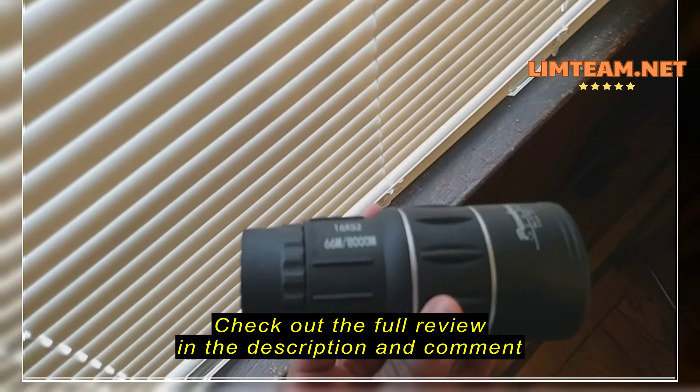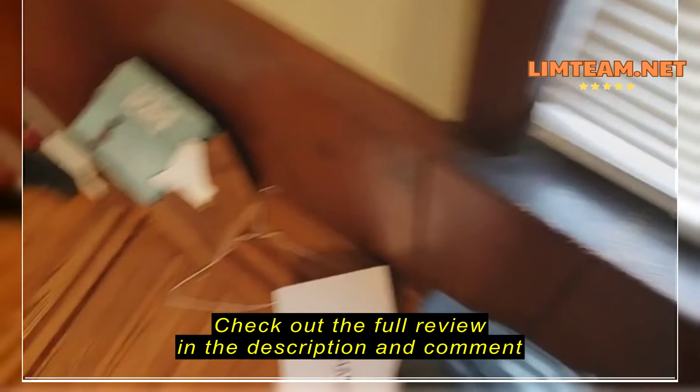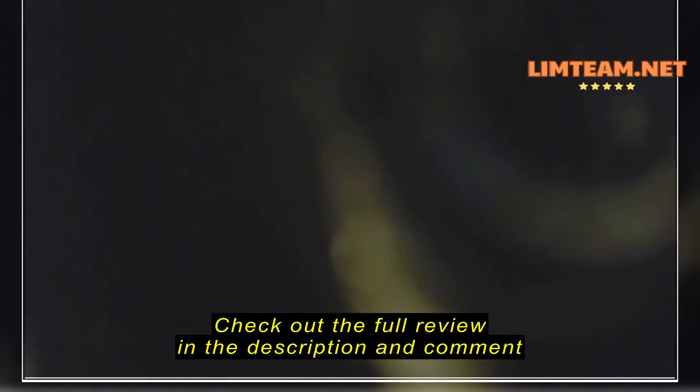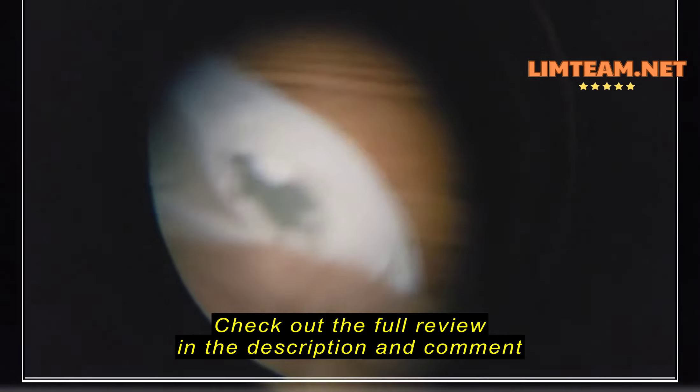I'm going to have you guys just get a feel for it, because I don't know if other reviews are doing this, but maybe you guys can get an idea of what the binoculars can show. So I'm going to point down to the shoes right here. I'm really close, so let's see how it looks in the binoculars. Let me grab the binoculars.